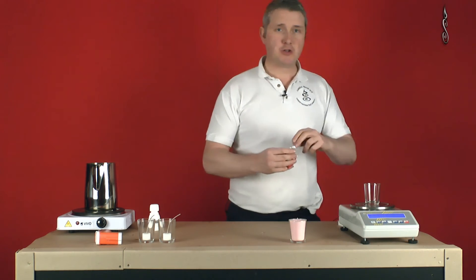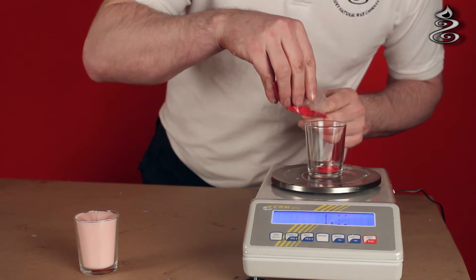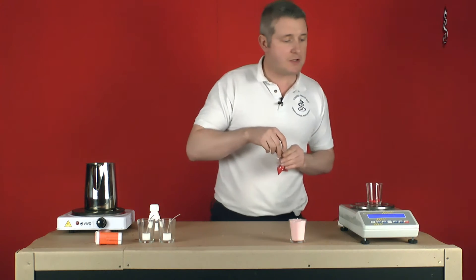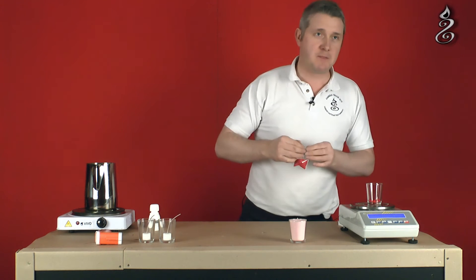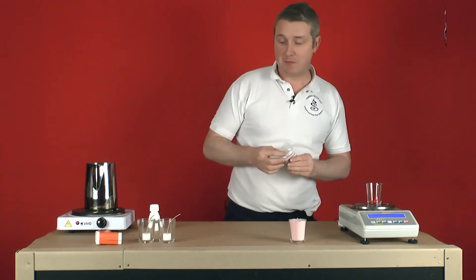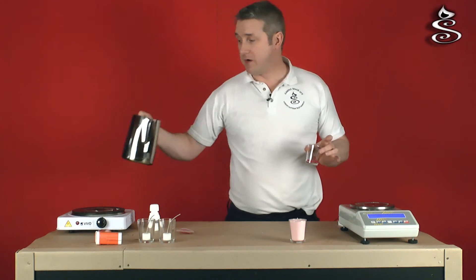We're going to add two grams of candle dye, so we just drop it in. Okay, there we have it - two grams, or very close. If you are trying to get batch to batch consistency, the Becquerell dyes are consistent so it's really just a case of making sure that the dosage doesn't change from batch to batch. So we've got two grams going into 750 grams of wax, and we can write that down to get repeatable colour in our candles.